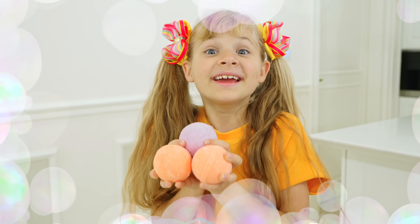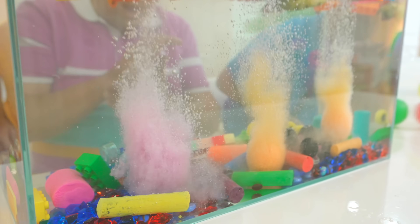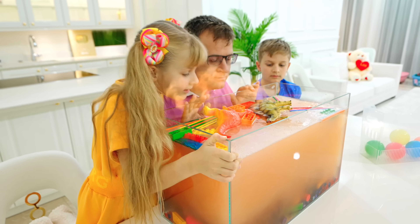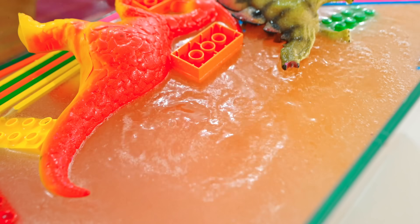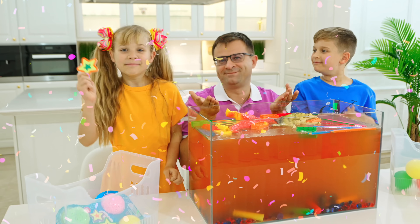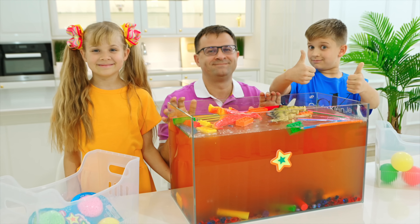Guys, I have batons! Cool! Cool! Smells good! Diana, Roma, did you like it? Yay! That's the experience! Yay!